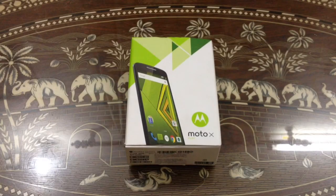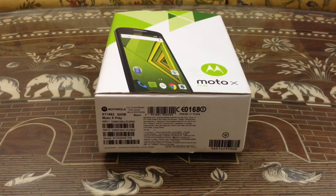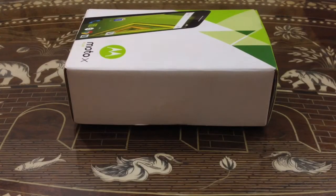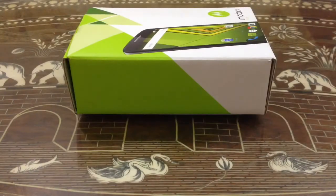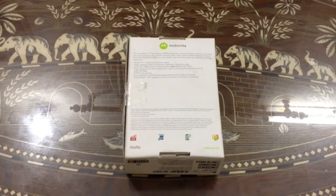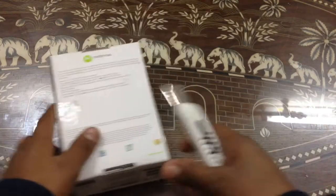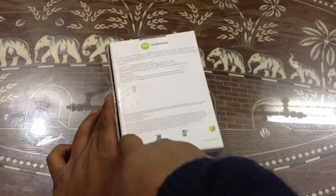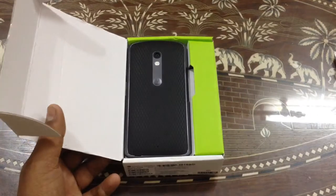Hello guys, I'm Naveen and today I'm going to show you a review and unboxing of the brand new Moto X Play. At the bottom you can find the Moto X logo and some more information. This side is entirely empty. At the top you can find some information, and this side is also entirely empty. At the back you can find some more information.